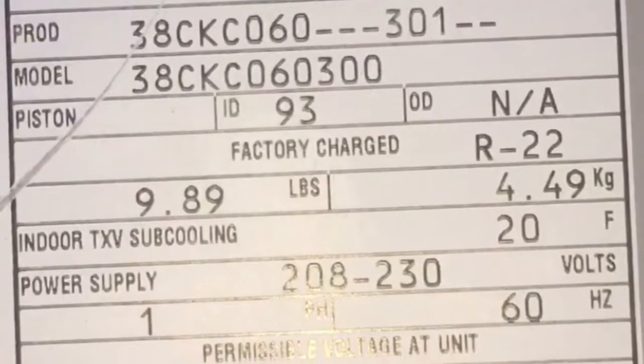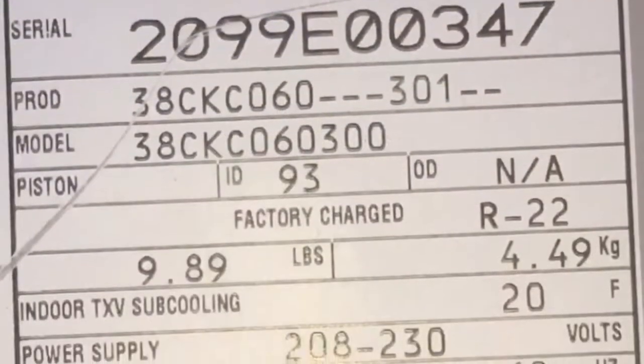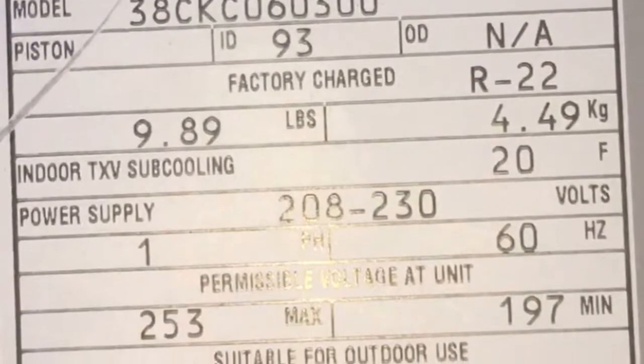Hey world, how's it going? I got a Carrier condensing unit, 5-ton, 20th week of 1999.